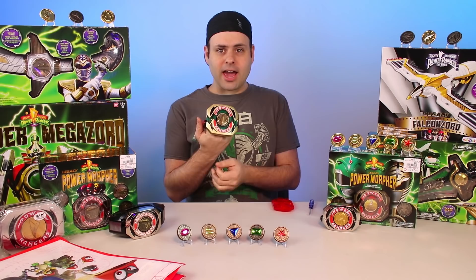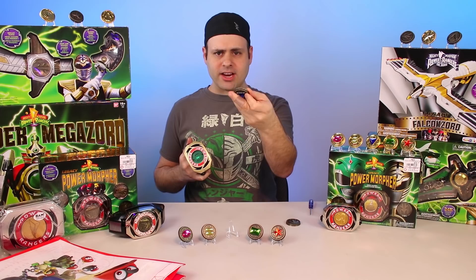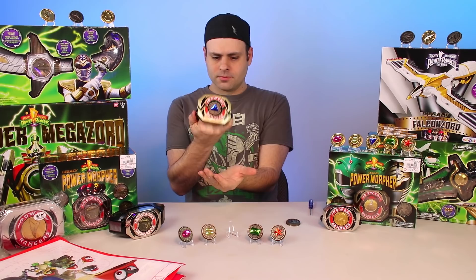The original Bandai coin is working. Now let's try a Starlight coin. We'll do Zeo Ranger 3, blue — nothing on the back. Right in the morpher. How about Zeo Ranger 2? It is working.